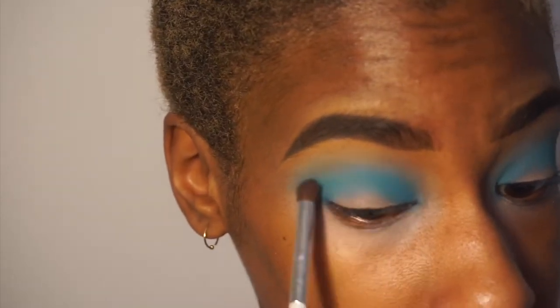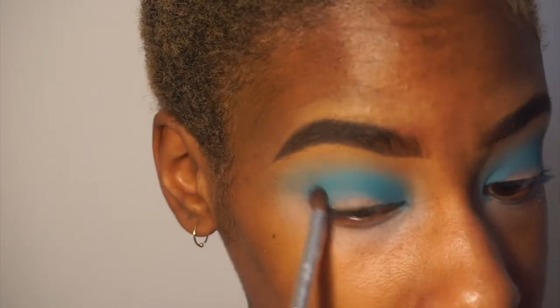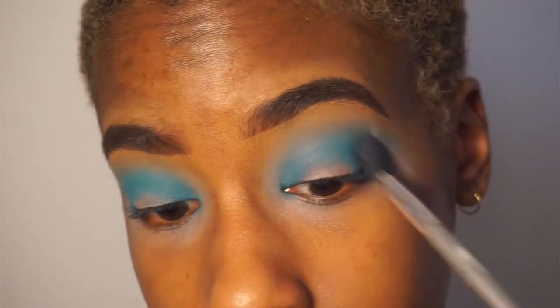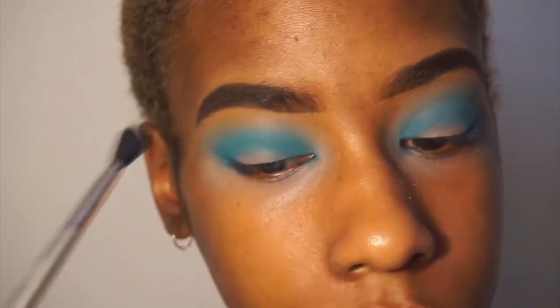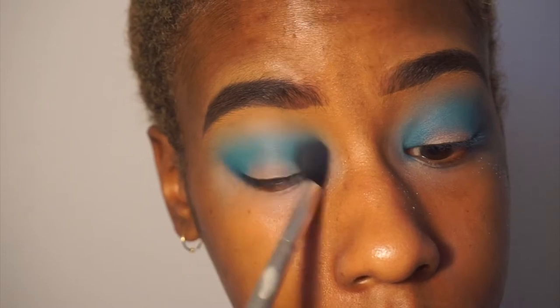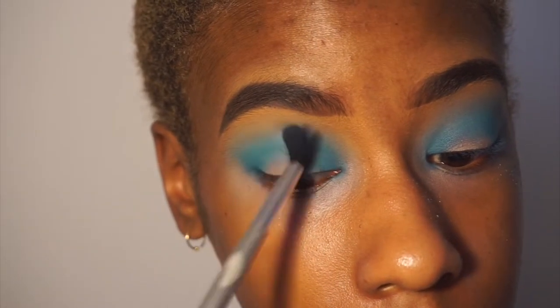You'll see me doing this a lot — taking that fluffy brush from the beginning and just blending out the shadow all together so it's more seamless. If you see me pick up a fluffy brush, that's what I'm doing.